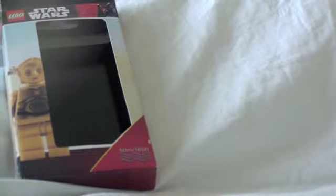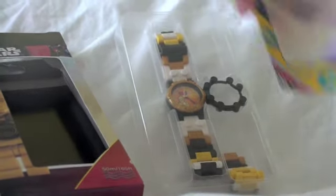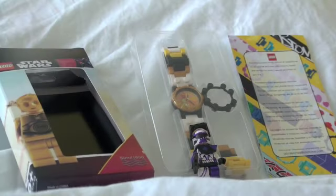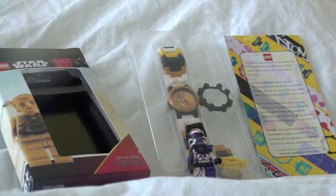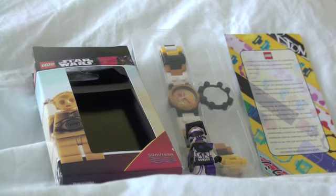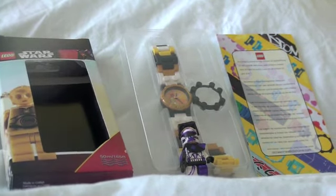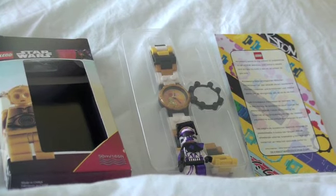So if you order today, you'll be getting the cool C3PO box, the very cool C3PO watch, and an instructional manual. Now you might say, '$16.50 for all that? That's not a good deal.' Well, this watch right here was usually $20 brand new, and you are getting all of this for about $20.